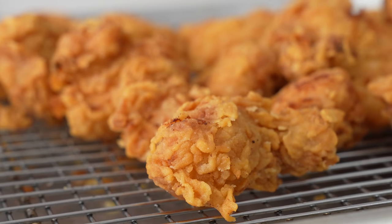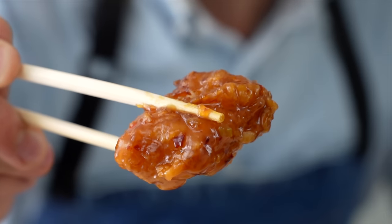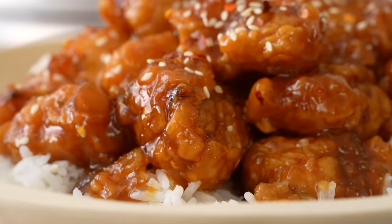Hey, what's up? Today, I'm going to show you how to make extra crispy orange chicken at home. It's brighter, it's fresher, and honestly, so much more delicious than anything you can get takeout.